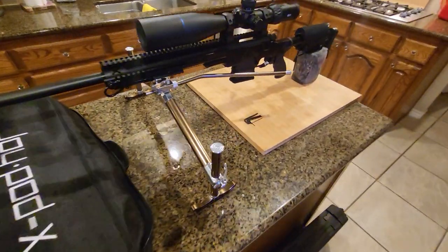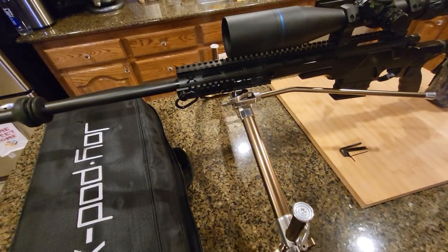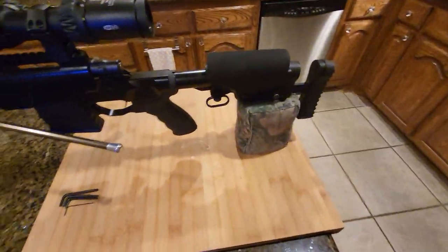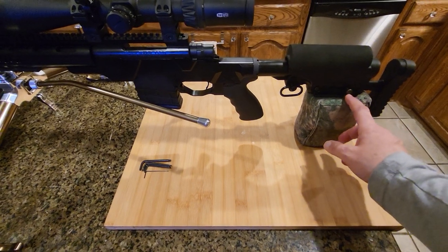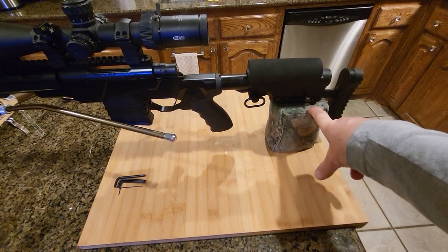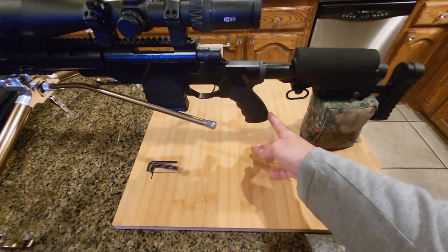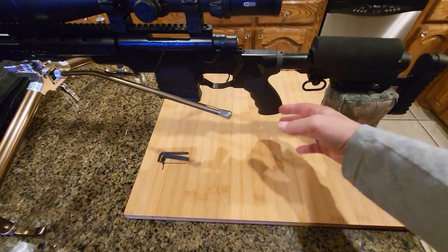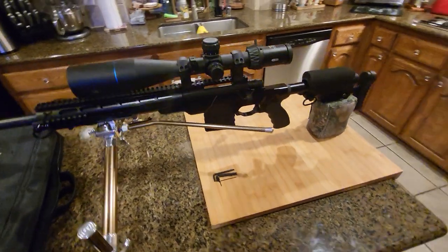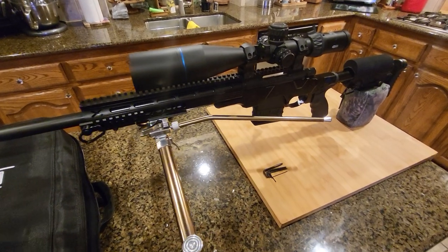I'm trying to set it up so I can learn how to set up the bipod and get it leveled. I think this is the best approach for this rifle, because if you use a traditional bench rabbit-ears rear bag, it will come all the way up here and hinder your grip. So I thought this would be the best fit for this tactical chassis from ABA.